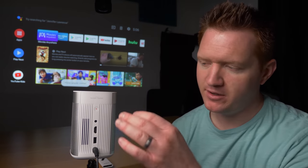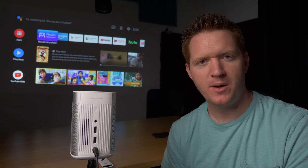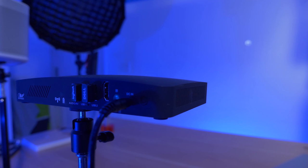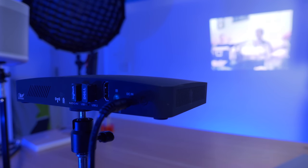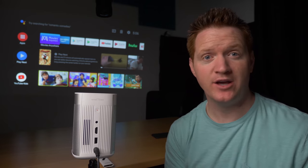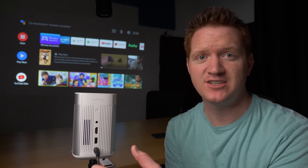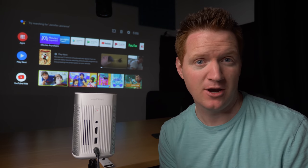On the back you have the air vents. Compared to the other projector I was using before, this is extremely quiet. As you can hear, I've had this on the whole time and it's not interrupting my talking at all. Sometimes if the fan is too loud, you need to increase the volume just to drown out the fan sound, but that has not been a problem with the MoGo Pro.